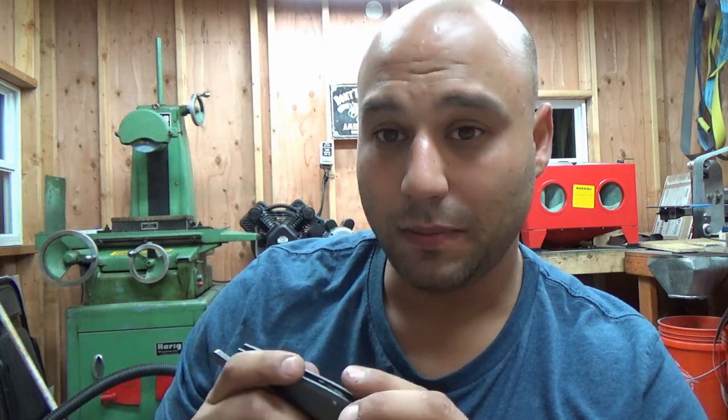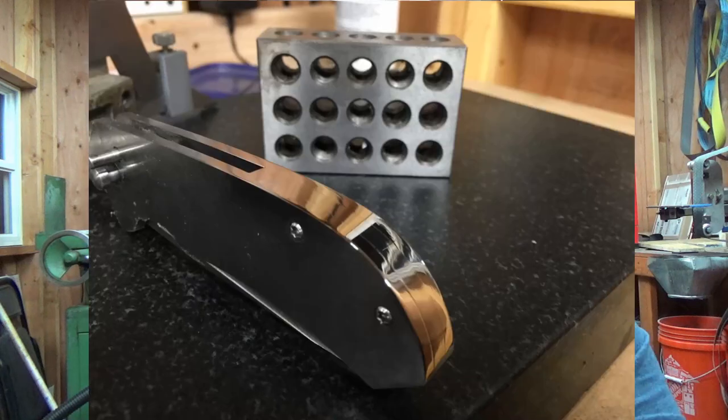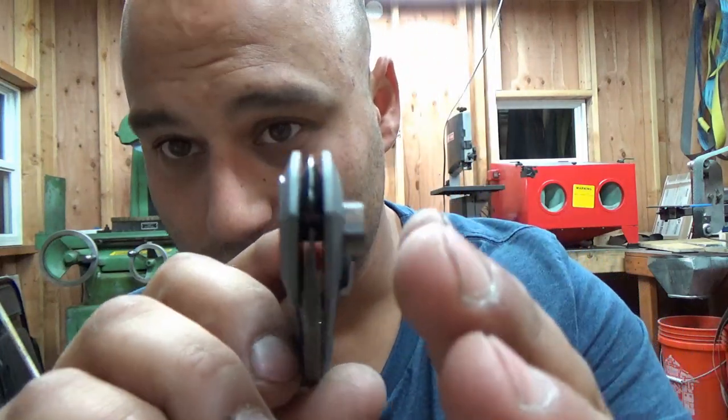Another first on this one was fitting the backspacer — the backspacer is also zirconium. I fitted it at first as a plain flush fit backspacer. Looks pretty cool, but I wanted to do something different. Since I just released my how-to hollow grind videos, I figured I'd make it a theme for this knife and I went in and hollow ground the backspacer.